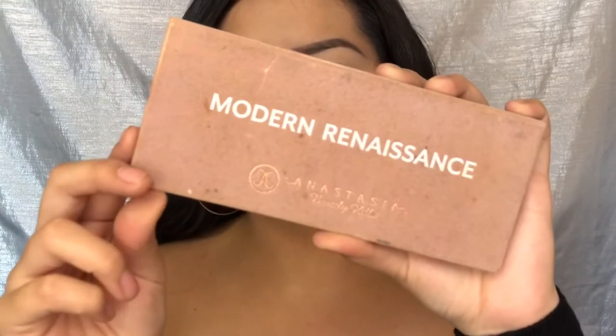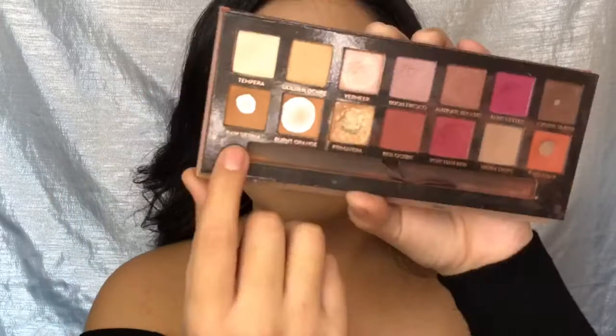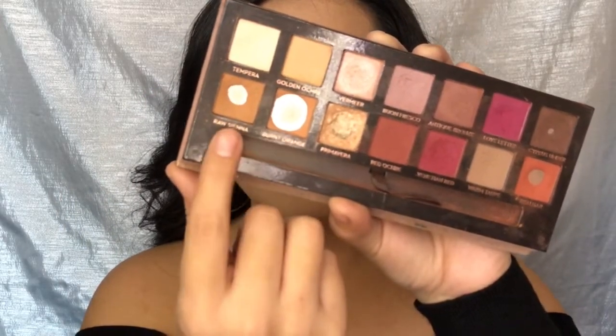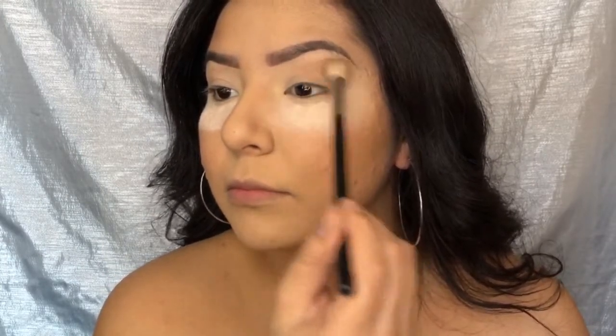Now onto the eyes! I'm going to use my Modern Renaissance palette by Anastasia. I'm going to grab Raw Sienna and Burnt Orange, mix the two, and put that as my crease color. Just make sure you blend it out really well.